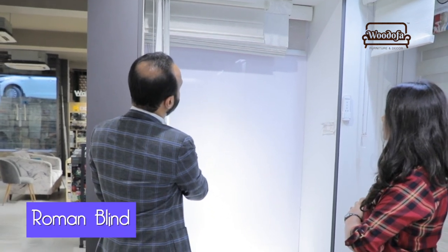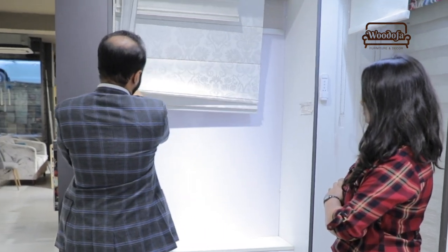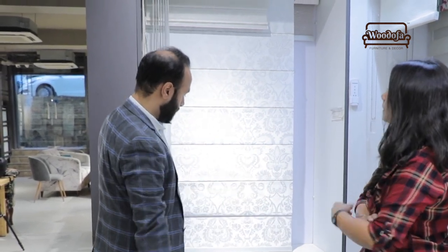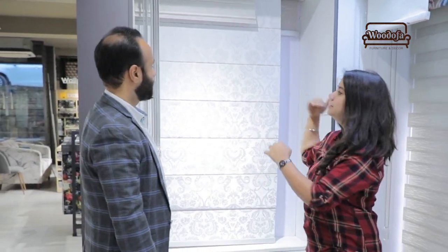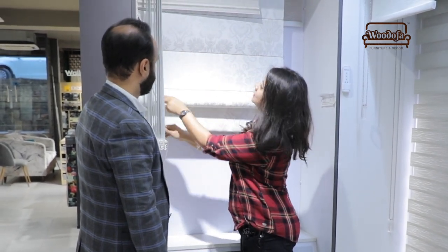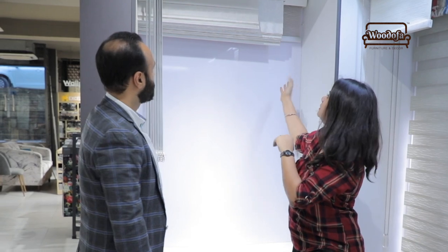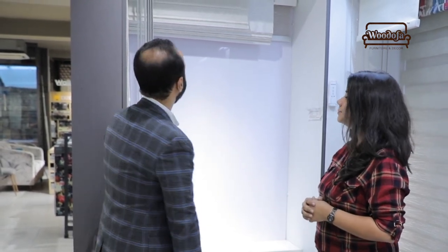The second kind of blind is the Roman blind. The difference between the two is that the Roman blind goes up panel by panel. There will always be a flap hanging at the top, unlike the roller blind where everything goes inside. So about 12 inches at the top will always remain visible.